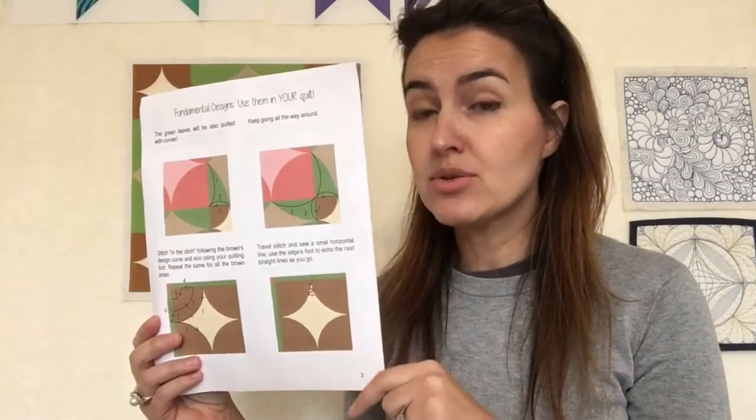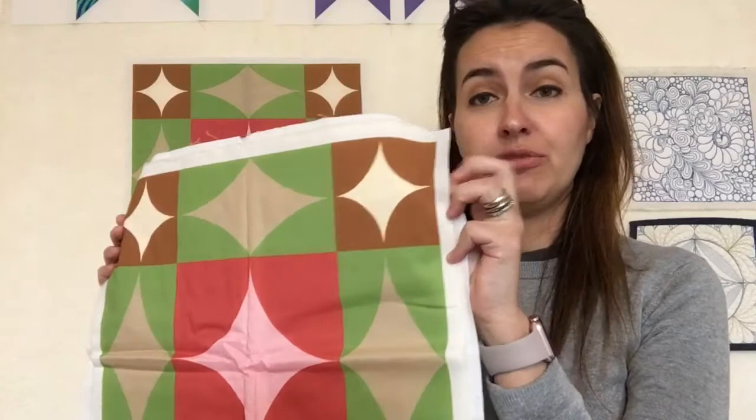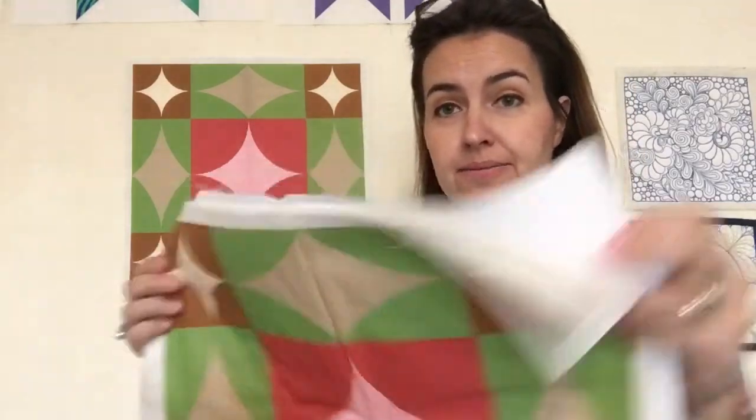Then we are going to start with the fun. You will have all the explanation step by step, and some space to practice if you want to try before you use the sewing machine. I will not show everything here, otherwise it's not going to be a surprise. We will also have the quilt sandwich with the top fabric, the panel, the cotton batting, and the backing.